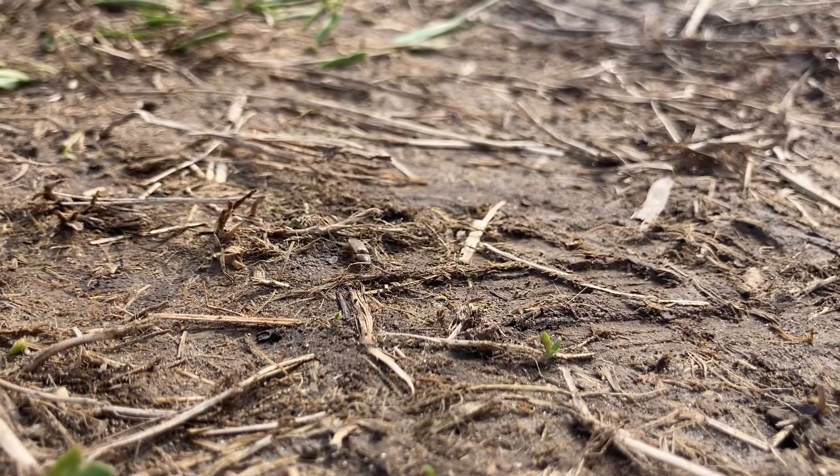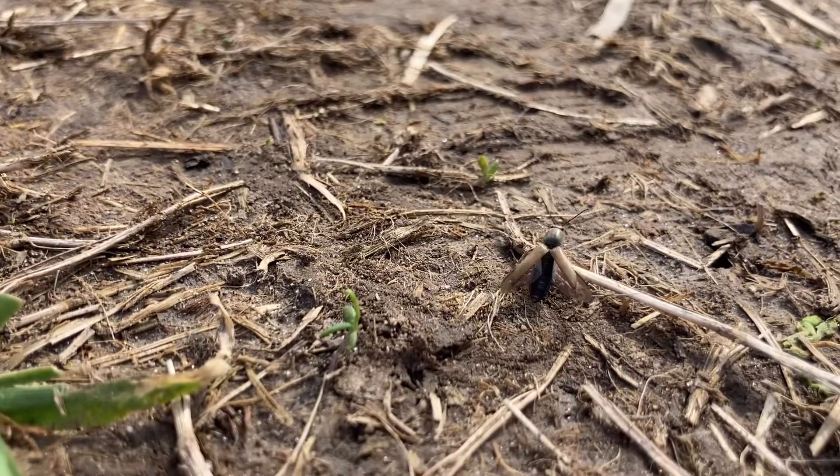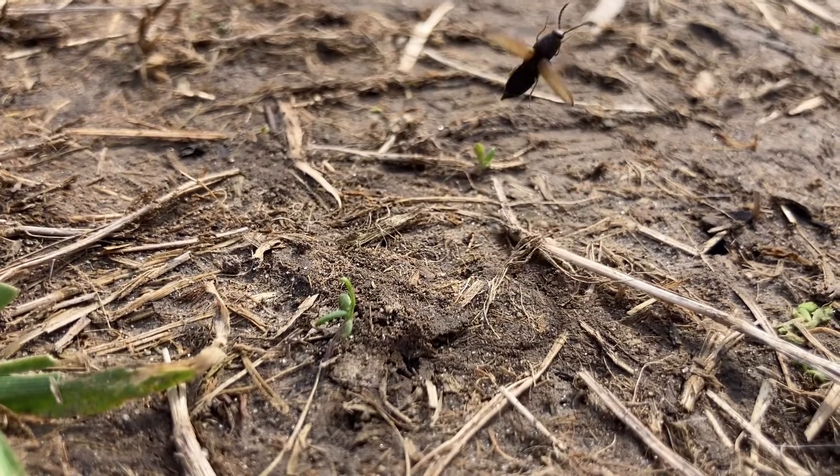Now, the next time you're out for your daily promenade, keep an ear out for a clicking noise, because you'll never know when you'll come across a click beetle.